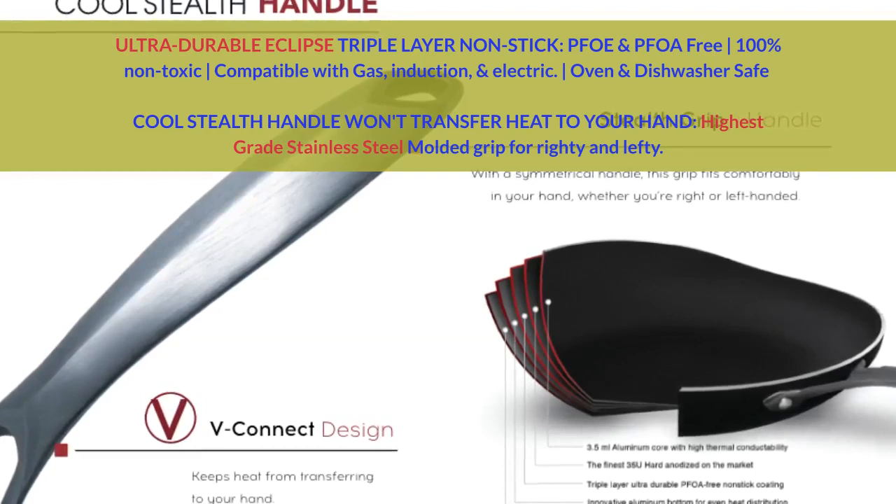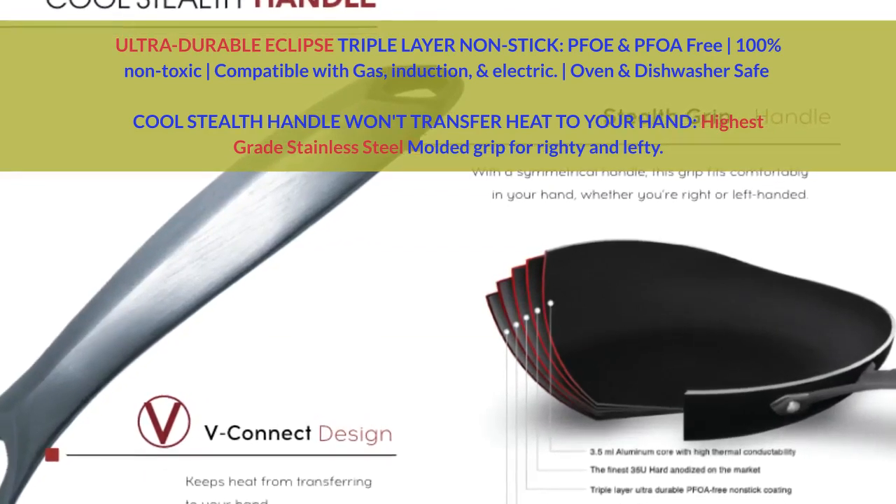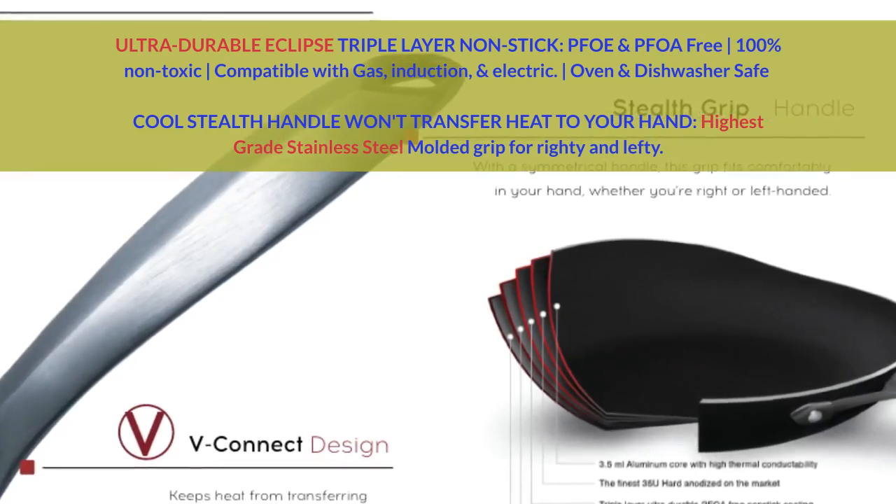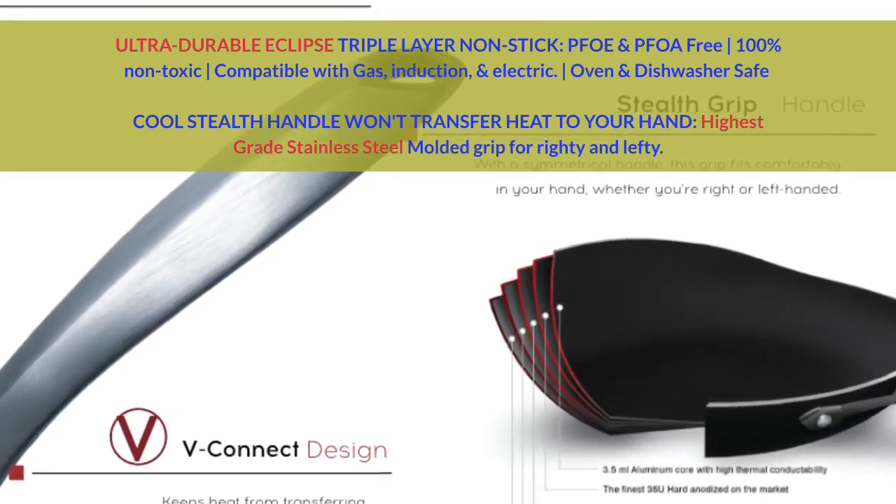Compatible with gas, induction, and electric. Oven and dishwasher safe. Cool stealth handle won't transfer heat to your hand. Highest-grade stainless steel molded grip for righty and lefty.